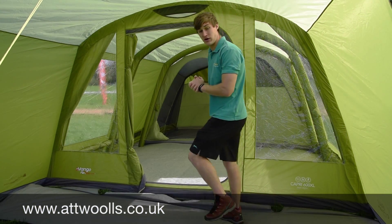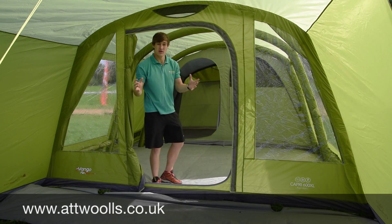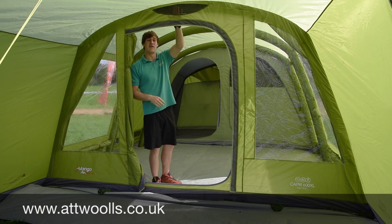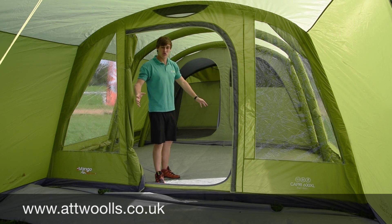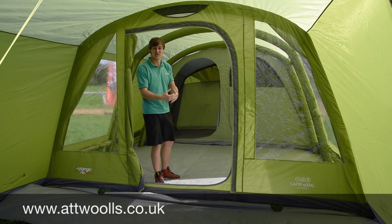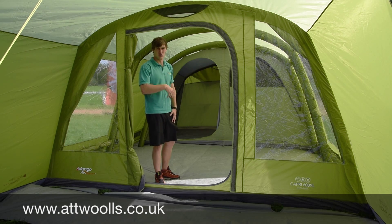So now we're inside the Capri 600XL. You can get a bit more feel for what we've got. There's a nice canopy over here which is all open, and a decent sized door where you can walk in and out. Ventilation on the top as well, plus points for hanging lanterns. It's a nice sizeable room — ability to sleep six at the back, or for the 500XL, five at the back. It can be a full six, or you've got a divider which you can make into a three and a three.